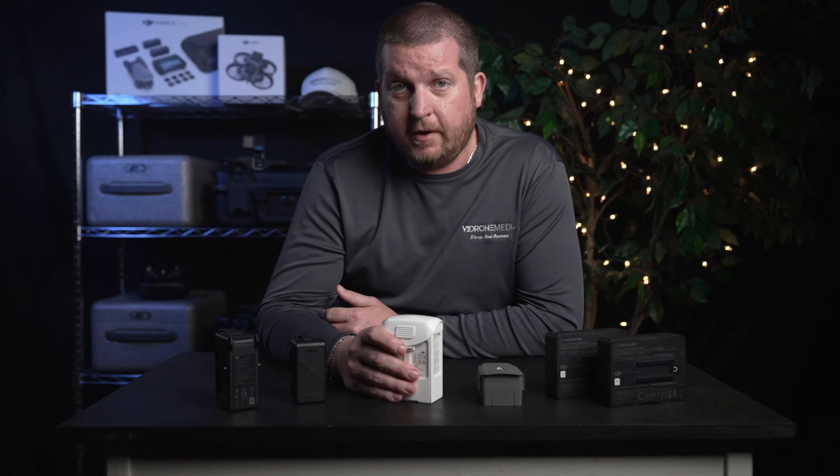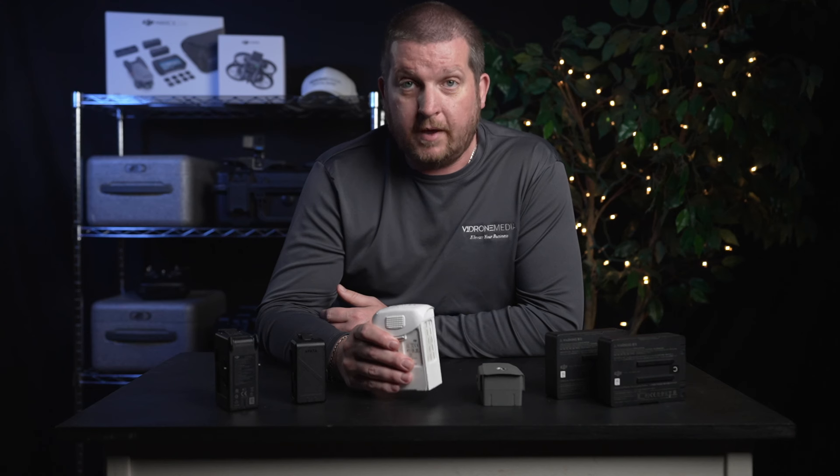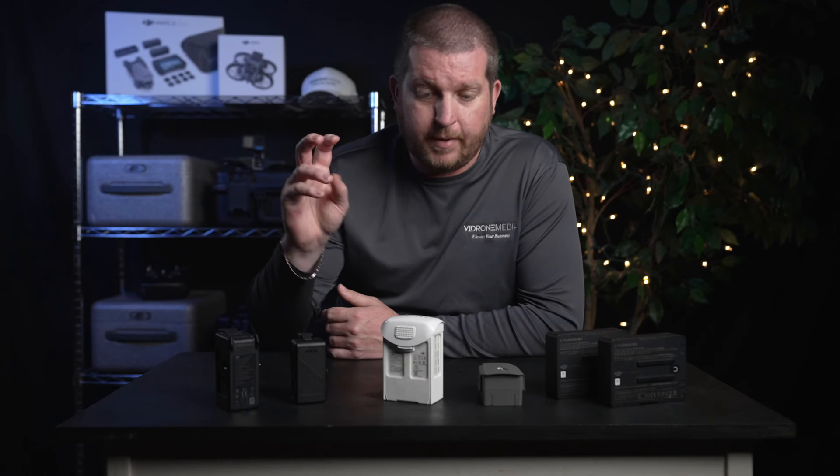While it is normal for a battery to generate heat as it is being used and may get quite warm after a full flight, especially in the summer, you certainly don't want to leave your batteries in your car on a hot summer day to let them bake.